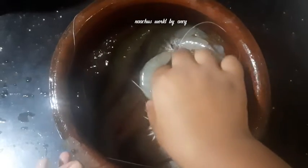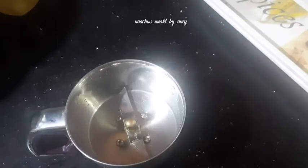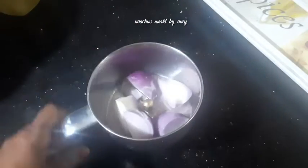This recipe will be cleaned and cleaned. After oil, the recipe will be cleaned well.